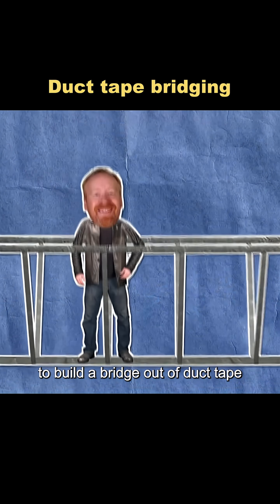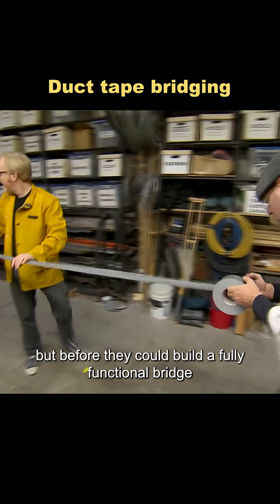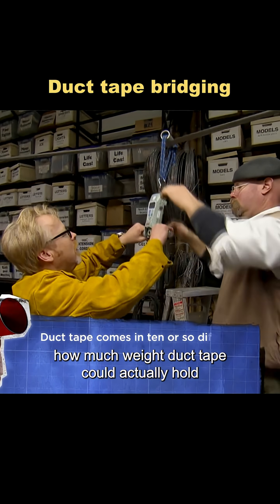Do you think it's possible to build a bridge out of duct tape? They decided to make this crazy idea a reality. But before they could build a fully functional bridge, Adam had to figure out how much weight duct tape could actually hold.